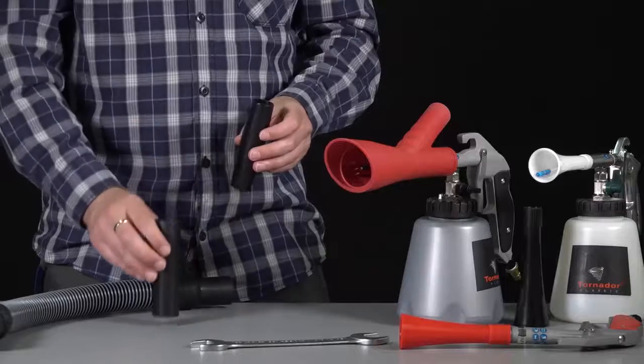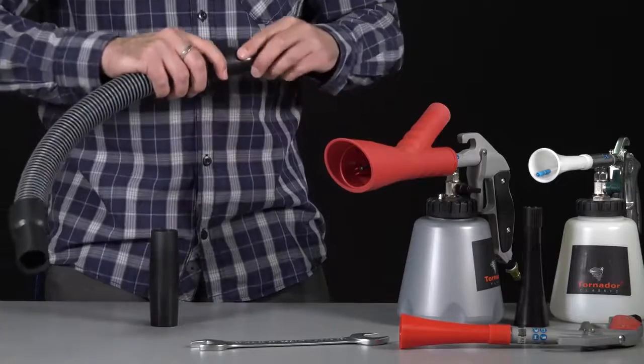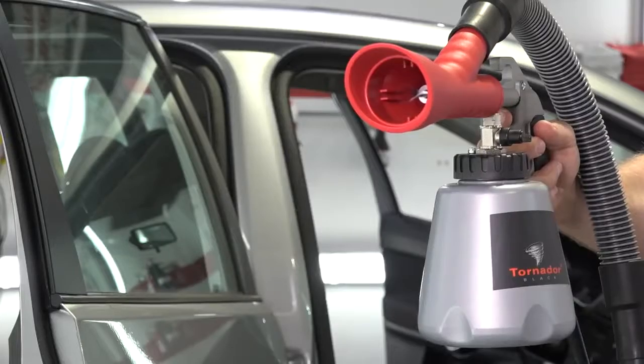For different muffler diameters we've included adaptor lenses. Done — the detailing can begin.